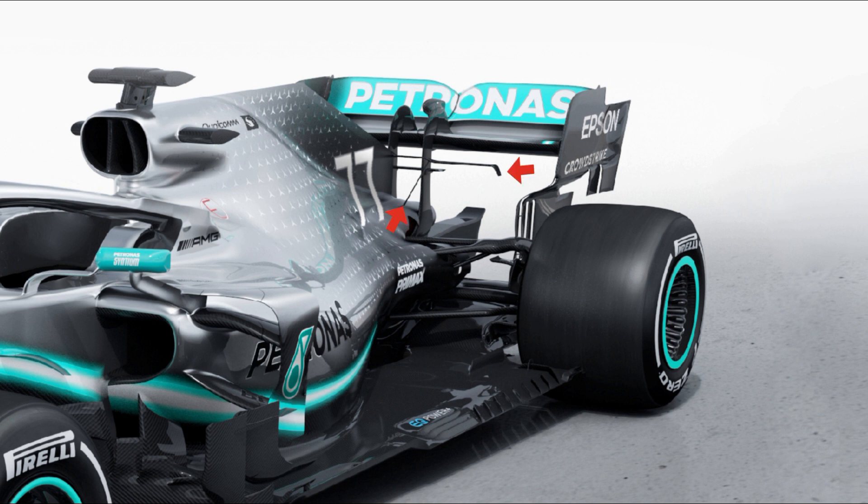Mounted on the engine cover just ahead of the rear wing, the team have retained a T-wing solution with drooped outer edges, but have also married it to a pair of spars that support it from a lower position on the side pod cooling outlet. A bladed monkey seat winglet is also present above the exhaust in order to alter the trajectory of the exhaust plume, but this will likely come and go as and when it's needed at specific circuits.